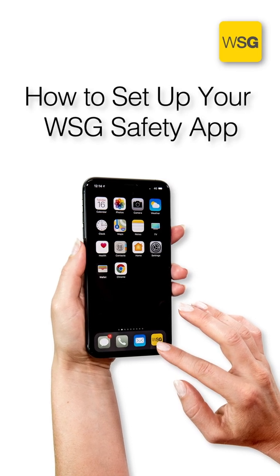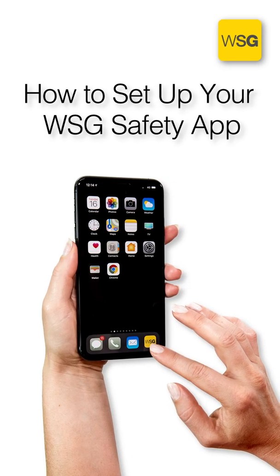How to set up your WSG Safety App. WorkSafe Guardian is a vital part of our Lone Worker Work Health and Safety Policy, as it provides a simple way of raising an alert when something is wrong. After completing your sign-up form, WorkSafe Guardian would have sent you an 8-digit app code. Now let me show you how to set up the app.